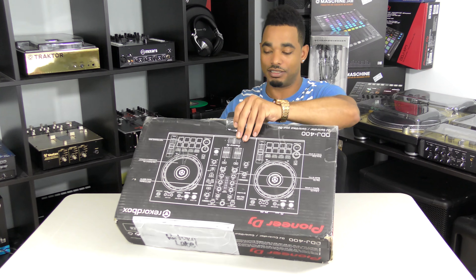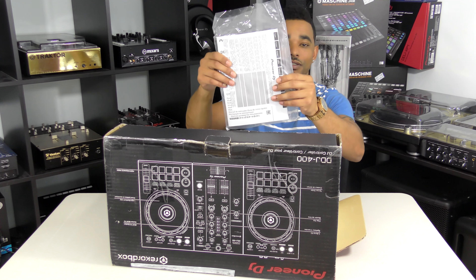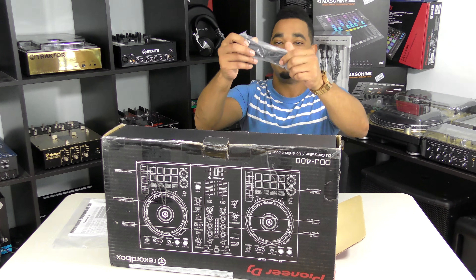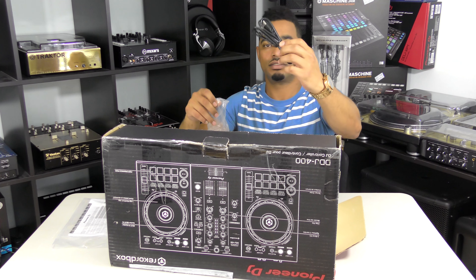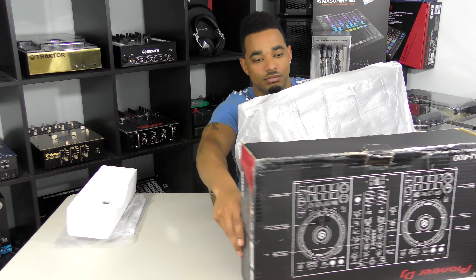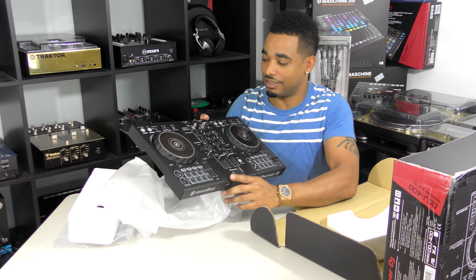So let's just get into the unboxing and see what we get inside the box. First thing we get here is the instruction manual. You also get your Rekordbox DJ license key in there as well. Next up we have the standard USB cable. And last but not least, we have the controller itself — and here it is, the DDJ-400.